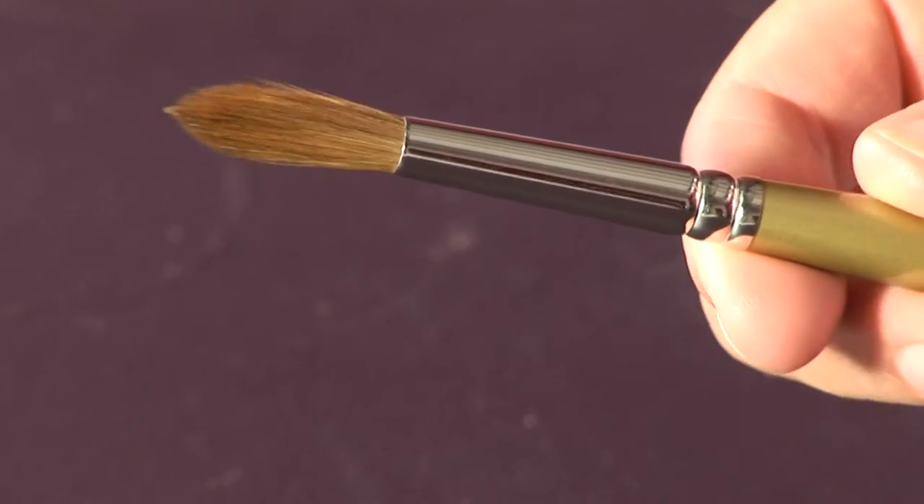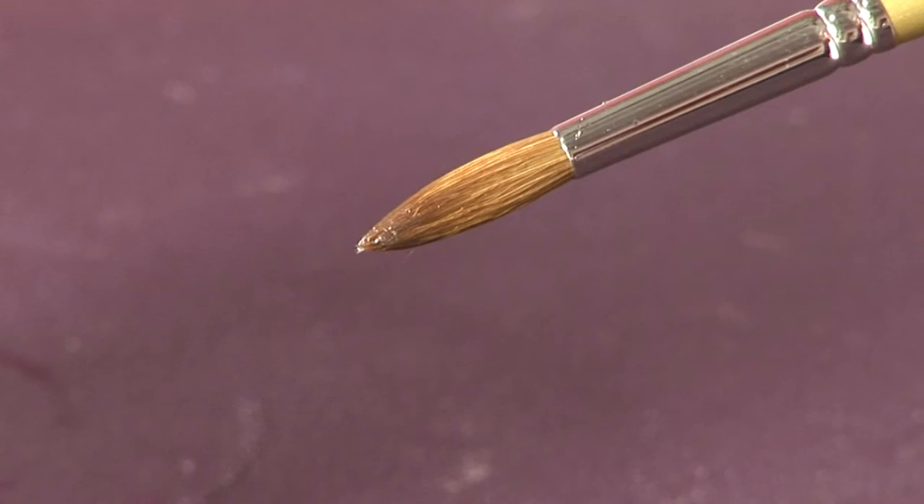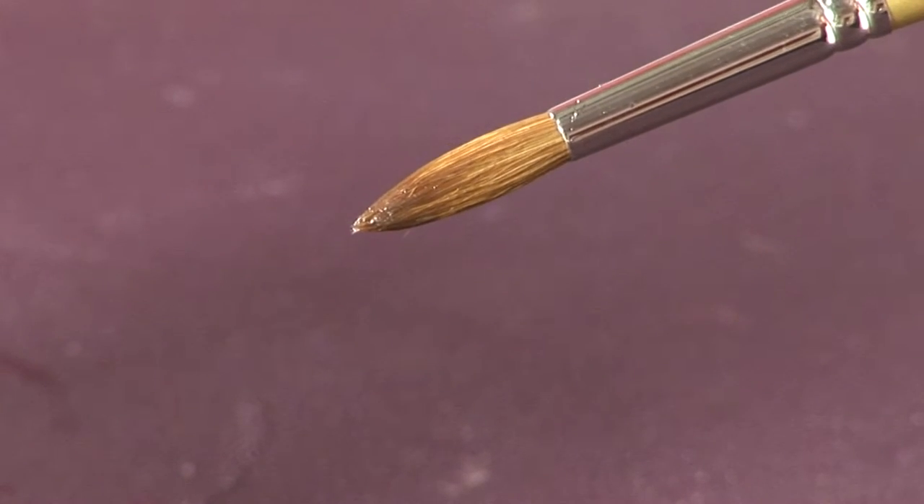The SAA Gold range is made up of a Sable synthetic mix that has great colour carrying capacity, better than the top of the range synthetics on the market. SAA Gold brushes are robust, have an exceptional spring, excellent pointing ability and return to point well.